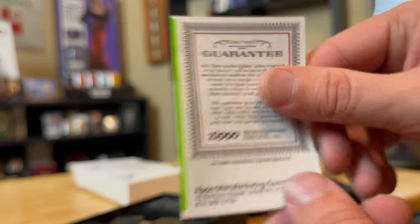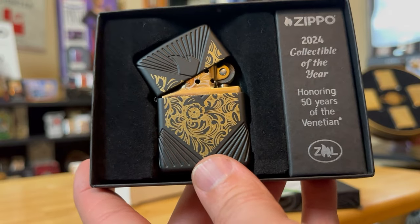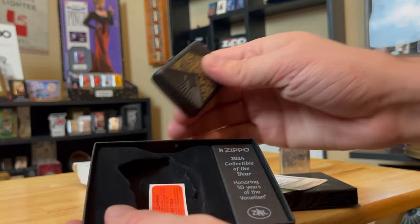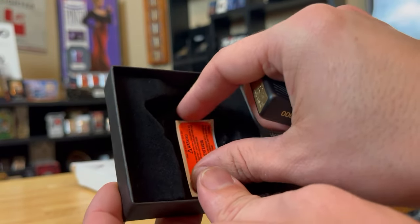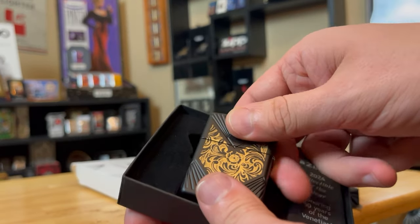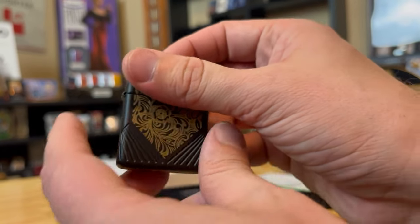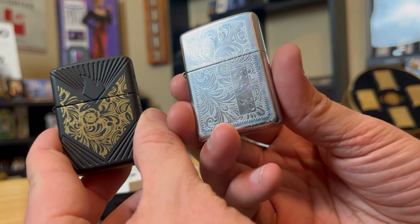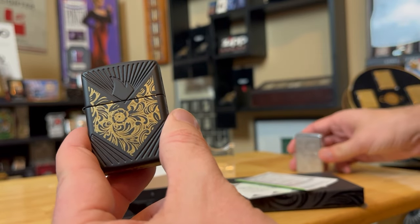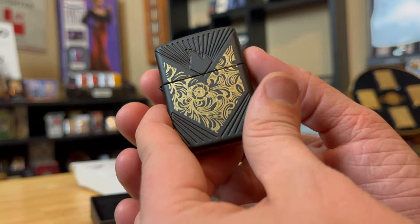You have your Zippo guarantee and your 2024 Collectible of the Year. First looks — I think it's a pretty slick design. You got the brass laser engraved, the black matte. Let's take it out and look at it. Here's that orange sticker — thankfully, they don't put it on the back of these designs, but you still want to take it out of this case because you can still see remnants of that sticker on the back after a while. Let's take it side by side with the classic Venetian — you can see that Venetian design, looks very similar.